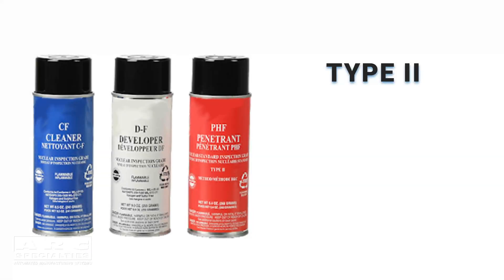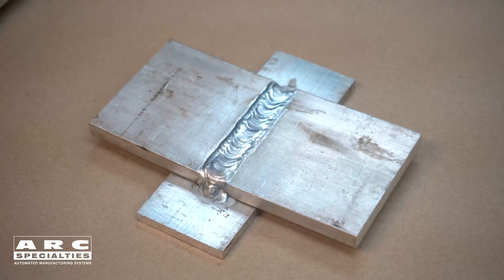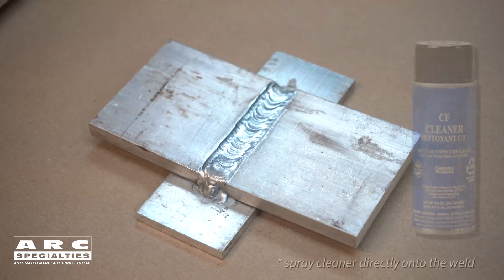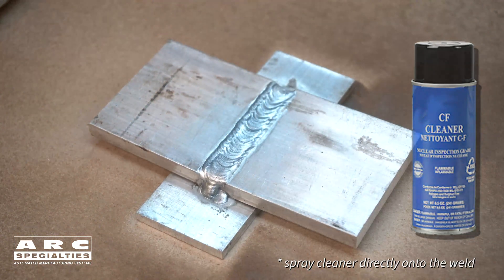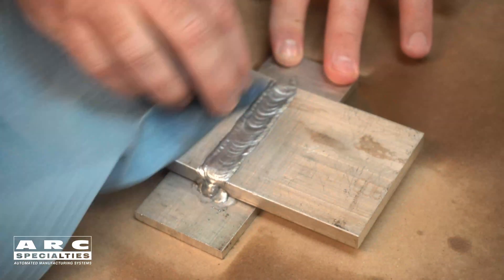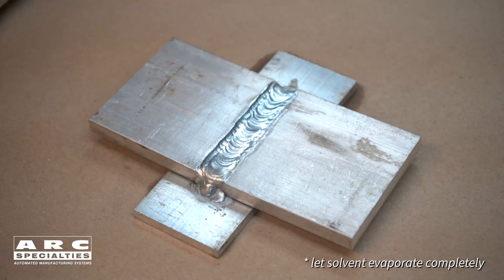Today I'll be using Type 2, Visible Penetrant, Method C, Solvent Removable. After you make the weld, let it cool completely. The next step would be to clean the area to be tested thoroughly. Then let the solvent evaporate completely.